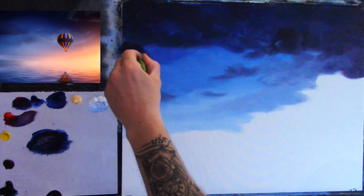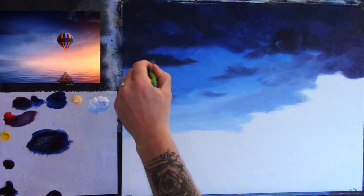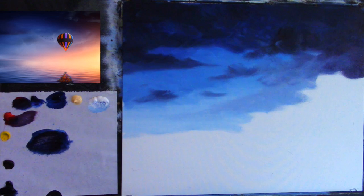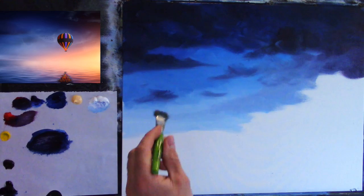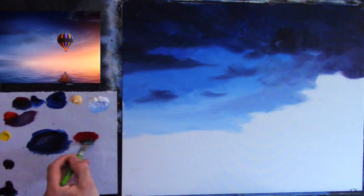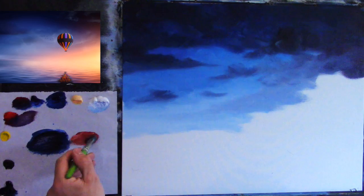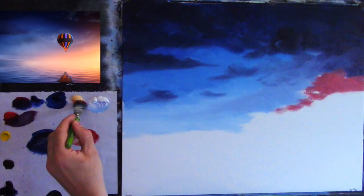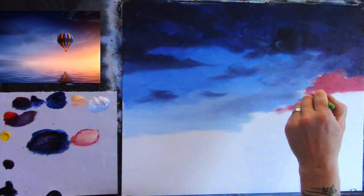I use thin layers but I build them up as I go. As I'm making it darker I'm not using any turpentine — it's just paint on its own, because that paint will soften into the already wet paint underneath. I'm leaving the bottom right-hand corner for all that lovely warm sunny pinky yellowy color, which is what drew my eye to this photograph.